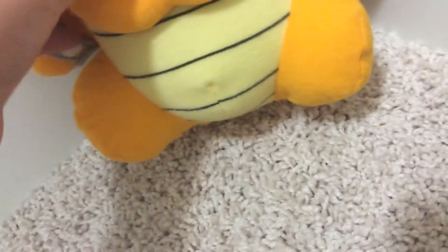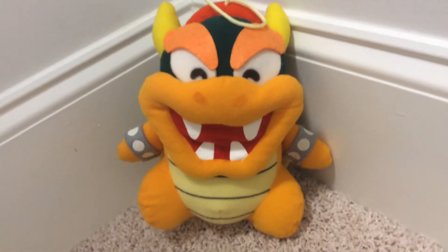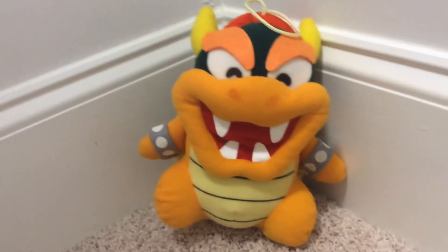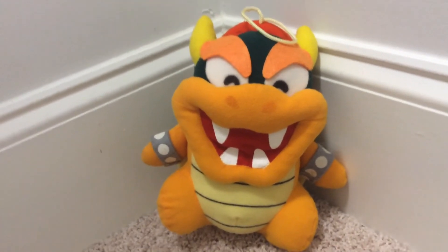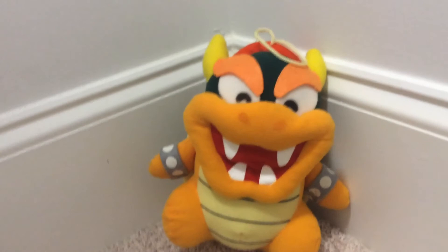And that's it for the Super Mario World 1996 Bowser plush review. Thank you guys for watching. If you want to, you can comment, like, and subscribe. And if you have any recommendations for plushes that I should do this week or next week, leave them down below. Bye!